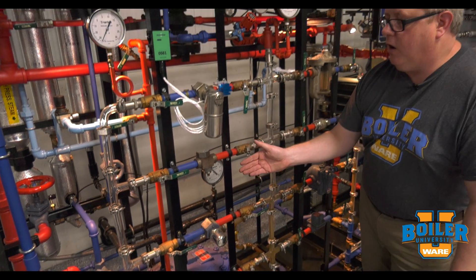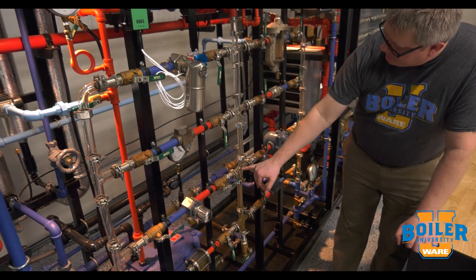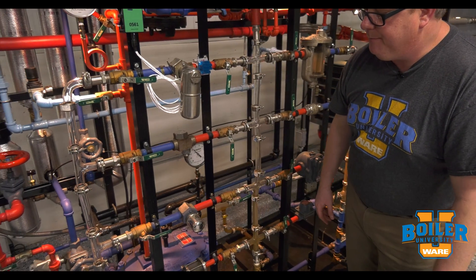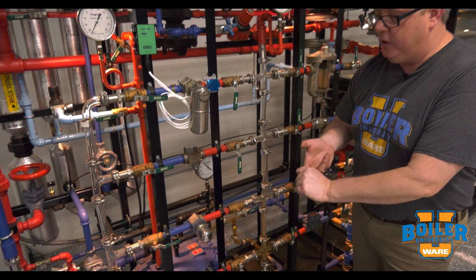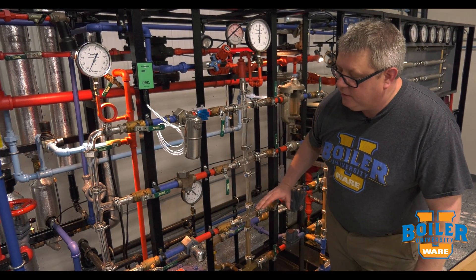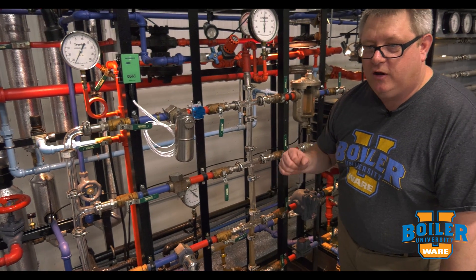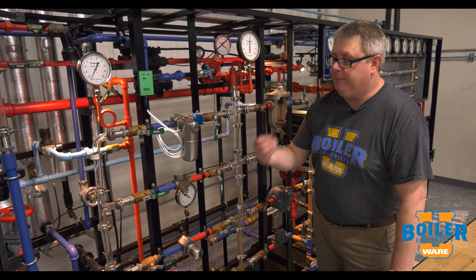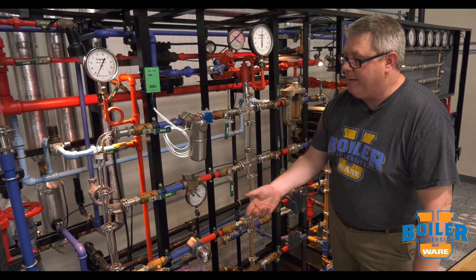This type of trap is always going to hold a little bit more condensate back than traps that operate on float or thermodynamic mechanisms. We can see that on the inlet piping — we've got a little bit more condensate backing up to that trap. That's not a disadvantage if we're heating domestic water or air, where a little backup of condensate will actually help reduce the amount of flash downstream. But it's bad in an application where we want to get rid of condensate the instant it forms, like a steam separator or a drip leg on a critical application.